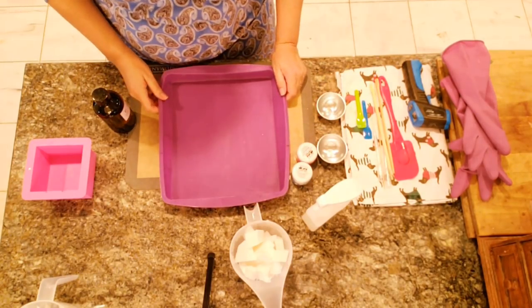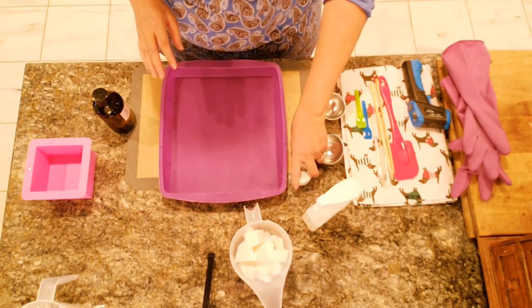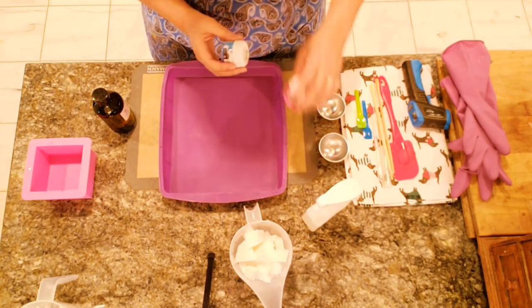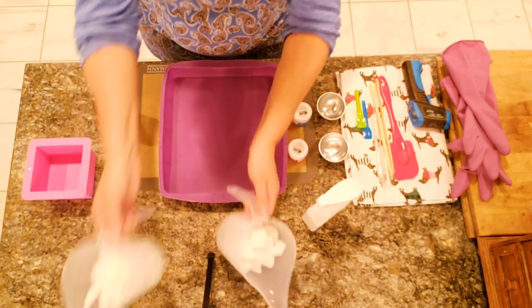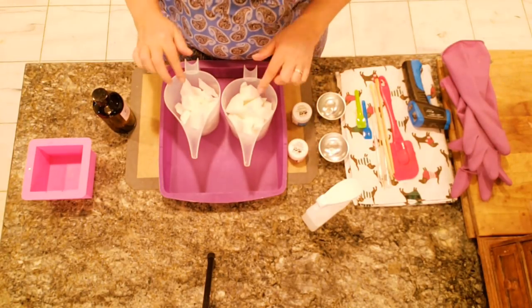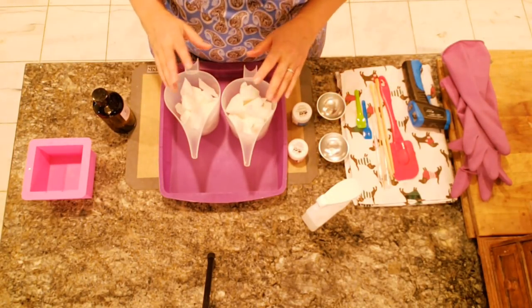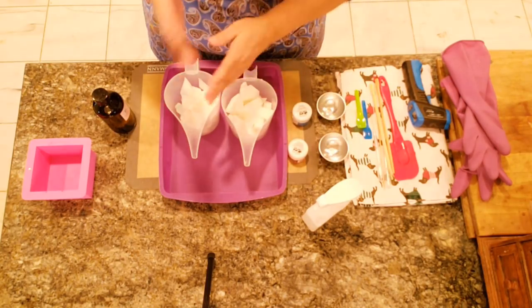Hi everyone, this is Anna from Koala Soap and today we're going to be making a neon marble swirl soap. I'm going to be using the Stardust Mica Neons — we're going to use Poppin Pink and Cosmic Blue. Instead of pouring white on top, I'm going to just have these two colors and try to make them flow and integrate with each other.